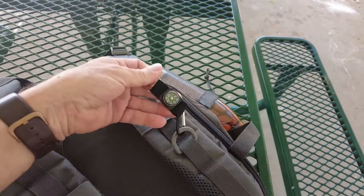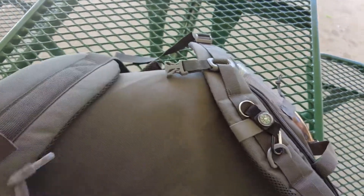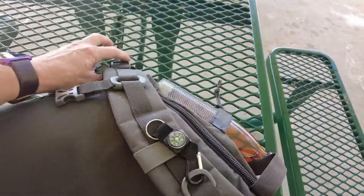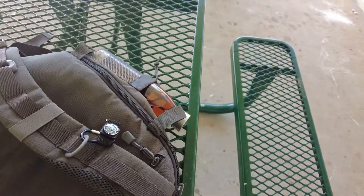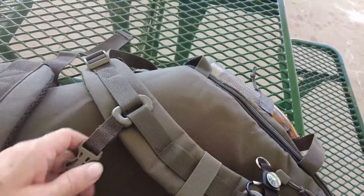This didn't come with the bag, but it's a compass — it came with something else, I can't remember what. You have the straps that go around your waist here to keep it from flipping around and sliding around on you. They also have the chest straps that connect together to keep your straps up on your shoulders.